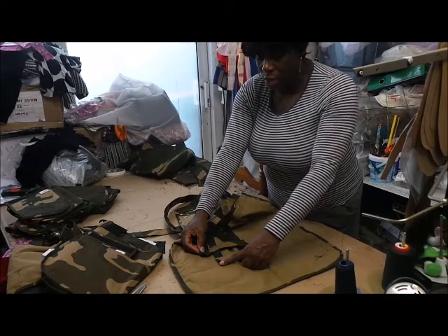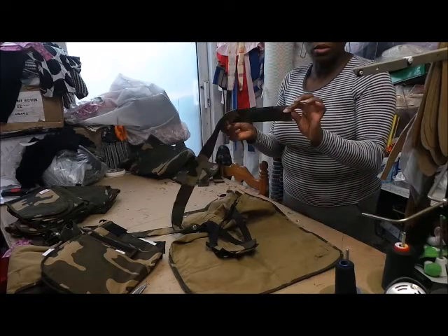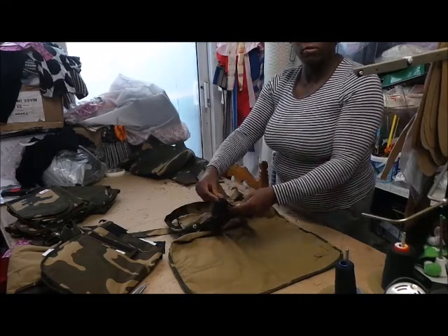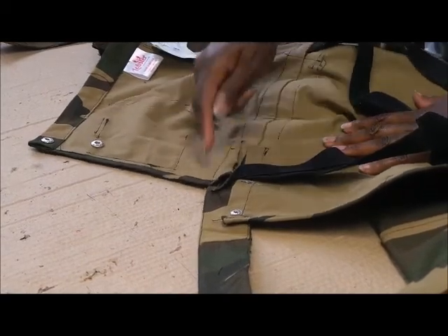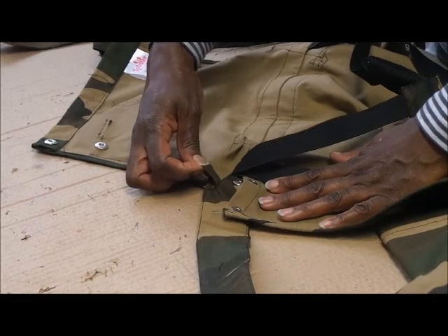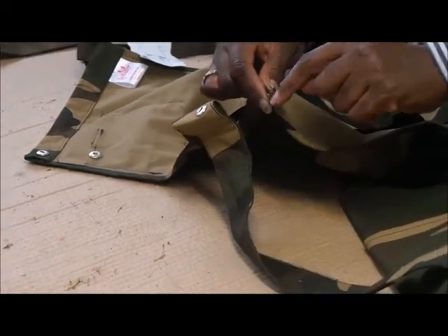They should be the same size — this size, this length. So now I've got to shorten the ties so I can put a new velcro on to make it the right length. And again, they're not smoothing up the bib for the waistband to stitch — as you can see there's a huge tuck in here, and that shouldn't be like that.